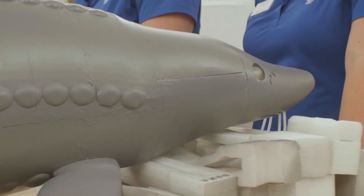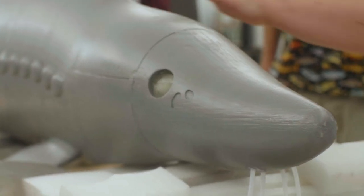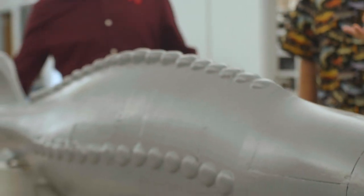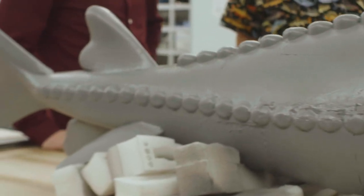I approached Nick Wilson at the beginning of the school year about potentially printing us a 3D lake sturgeon, so we can incorporate it with some of our education with our lake sturgeon reintroduction program, so people can physically put their hands on what an adult sturgeon would look and feel like versus the baby sturgeon that we have at the Tennessee Aquarium Conservation Studio.